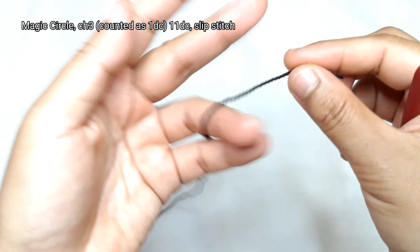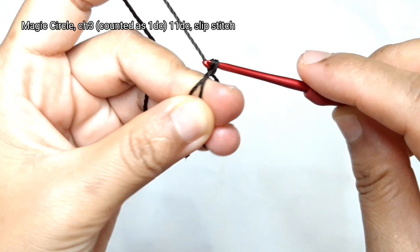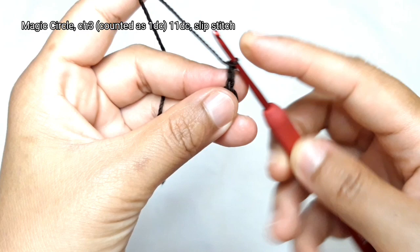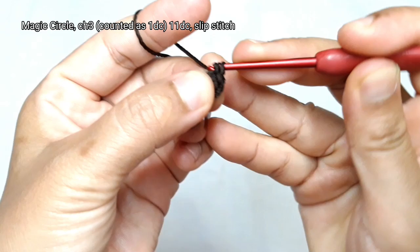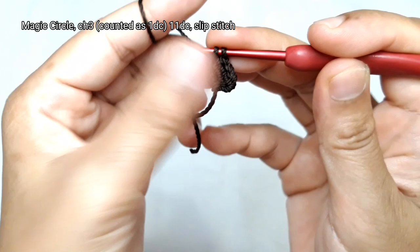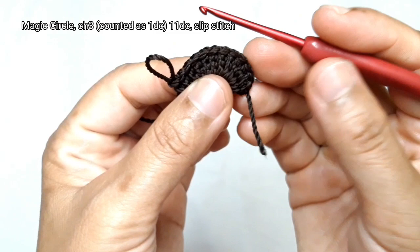Firstly, hold your threads and make a magic circle. Then make 3 chains, which are counted as 1 double crochet, followed by 11 double crochet. These 3 chains are counted as 1 double crochet, then make 11 more normal double crochet. The total double crochets are 12.